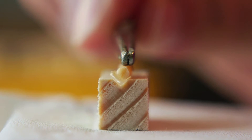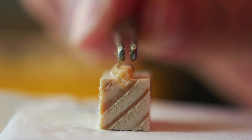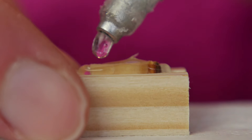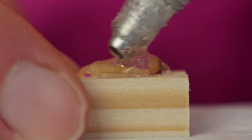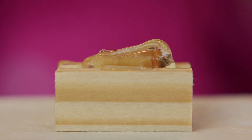Push the sample with the forceps into the notch of the holder. Take care that you mount the sample with the fibers perpendicular to the holder in order to attain good thin sections. Then cover the sample completely with glue. This will prevent the sample from drying out quickly and forming cracks. Let the glue harden for 24 hours.